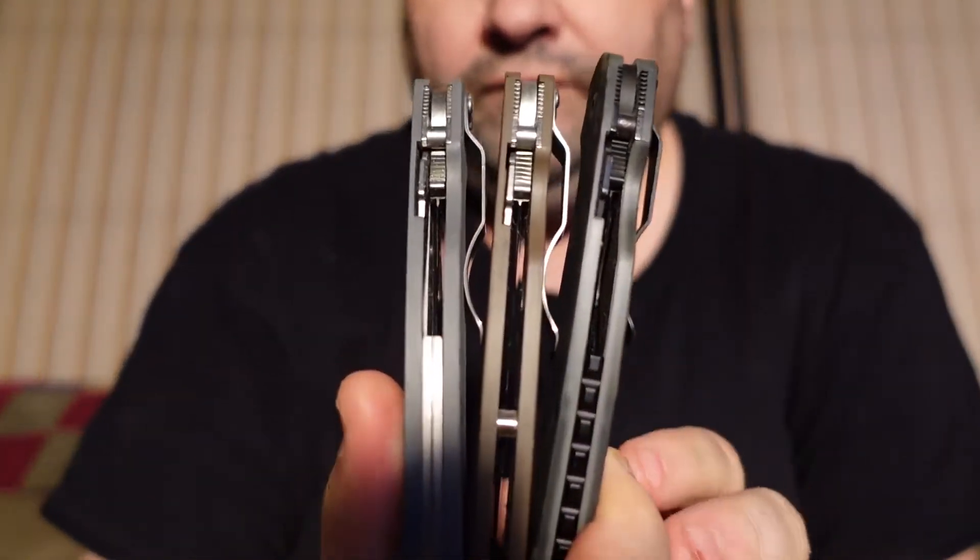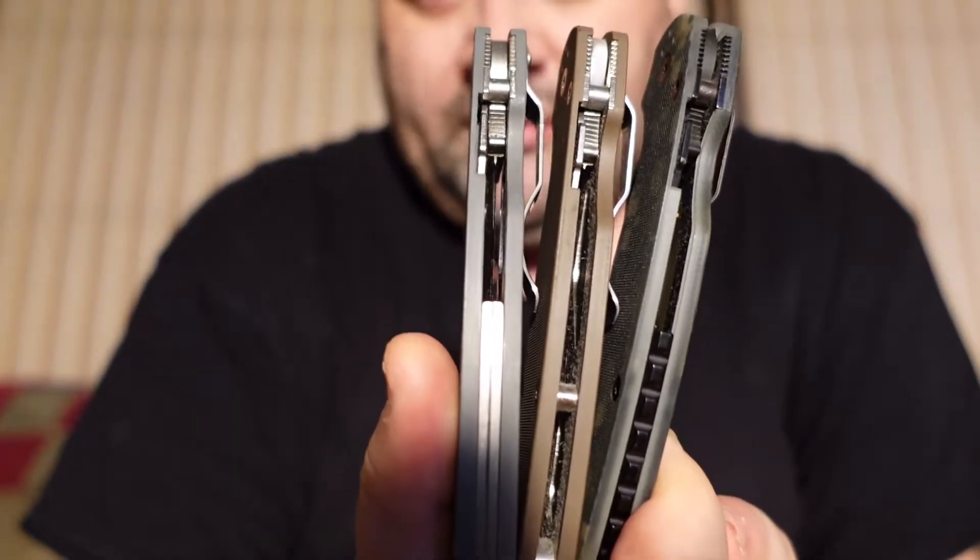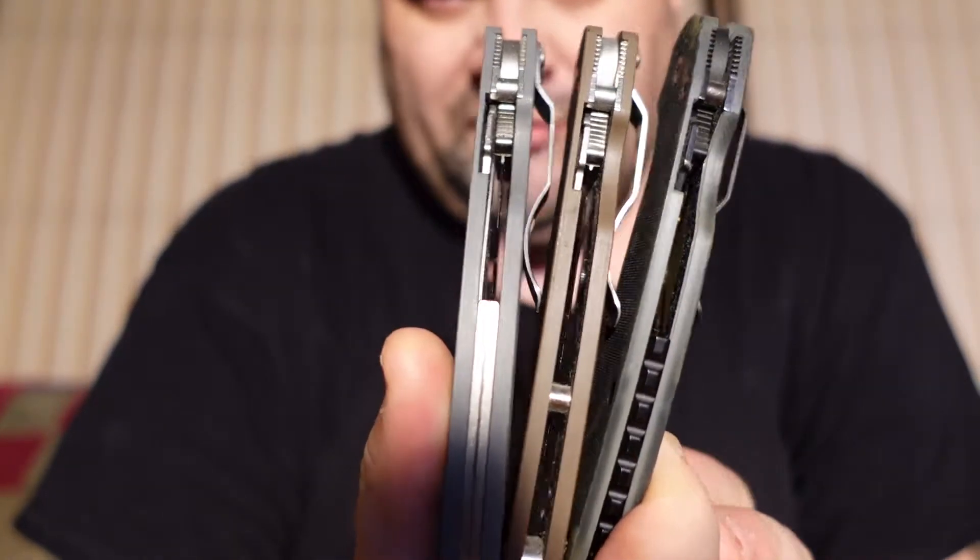Hey guys, what's going on? It's Justin, coming to you with another video. Today it's going to be a Paramilitary 2 review. I've got three PM2s and I'm going to talk about all of them and show them all to you.